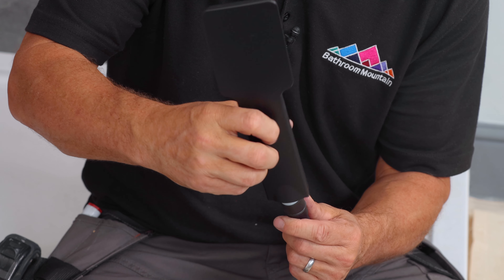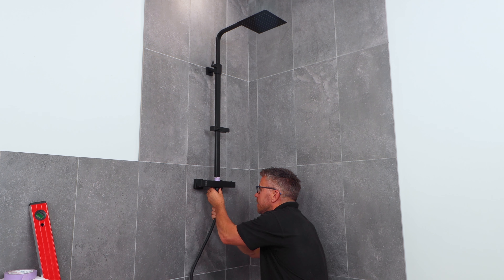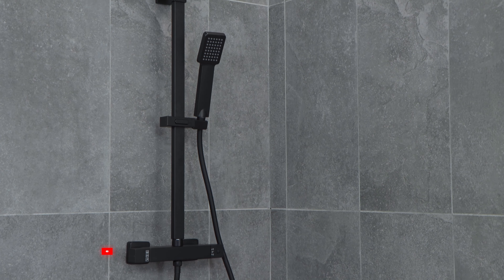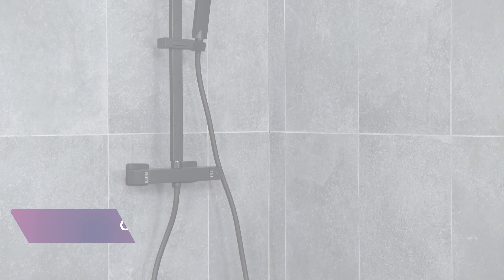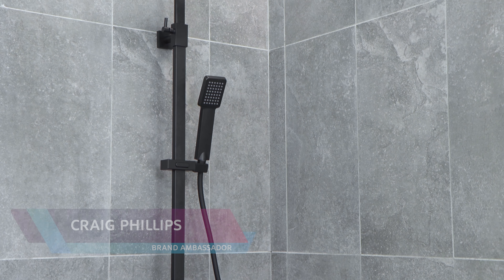Then attach the two heads into position. For more bathroom ideas like and follow. I'm going to show you how to adjust the temperature of your mixer shower.